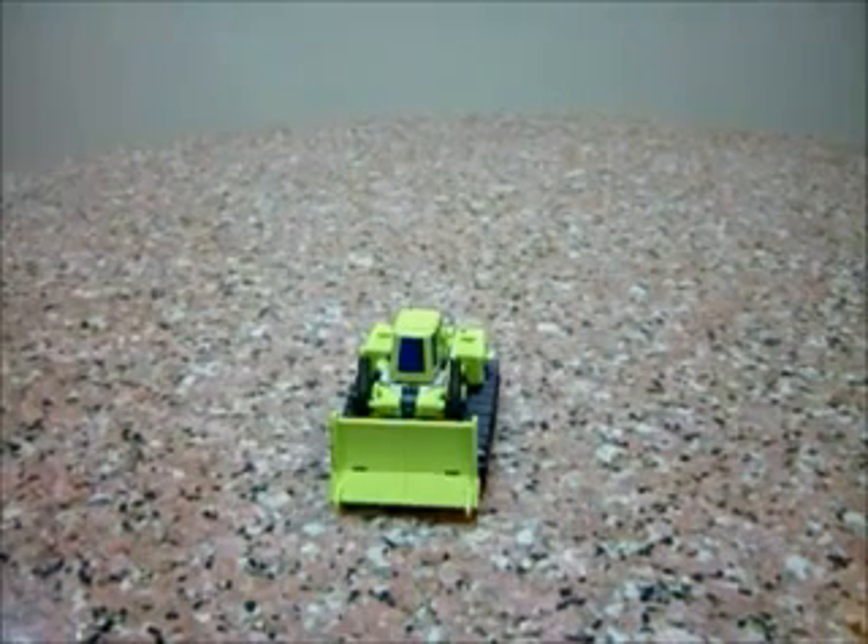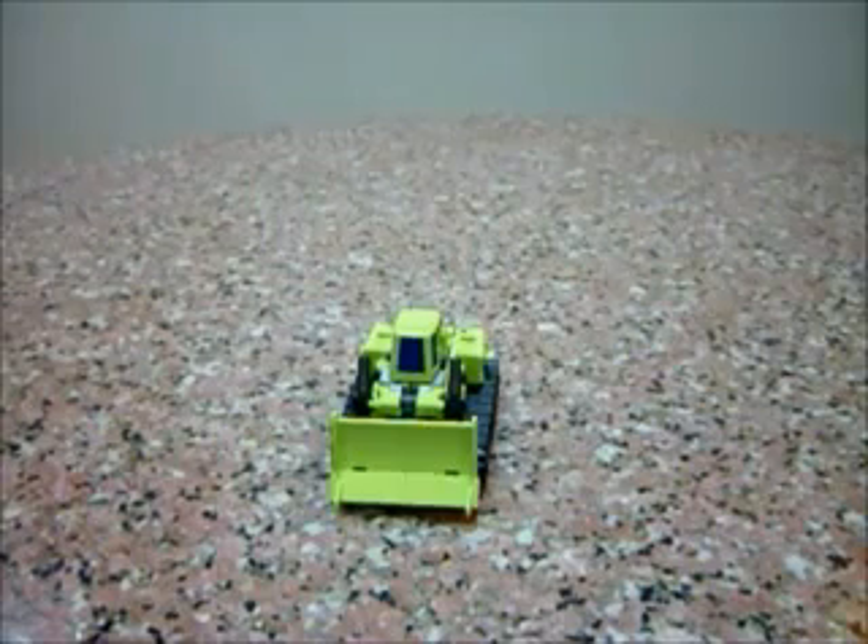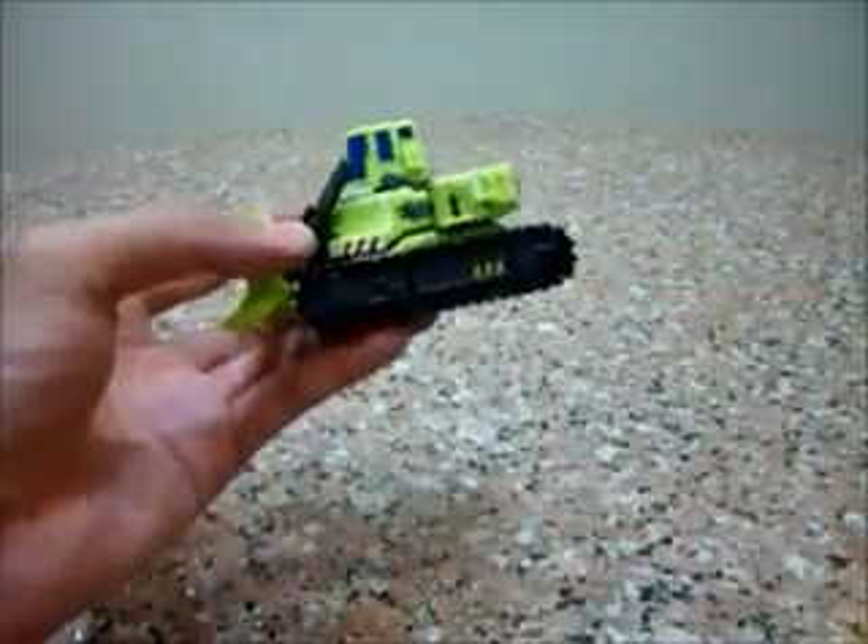Hello everybody, this is Charles and I'm back with another toy review. This time I'm here for part 2 of my Make Toys Giant review, and this is for the second vehicle — Bulldozer.